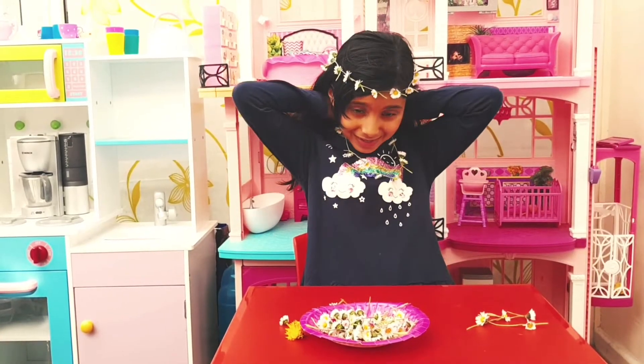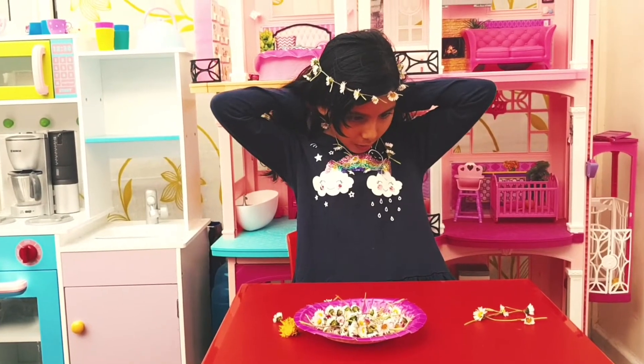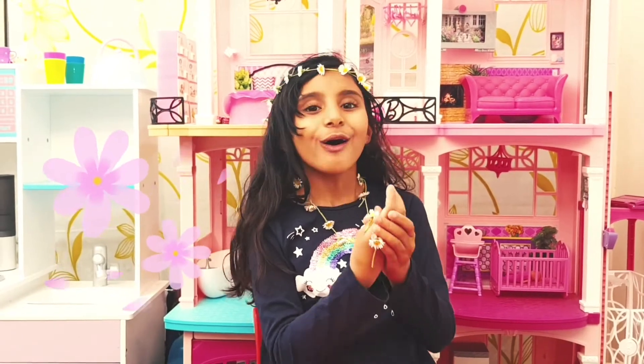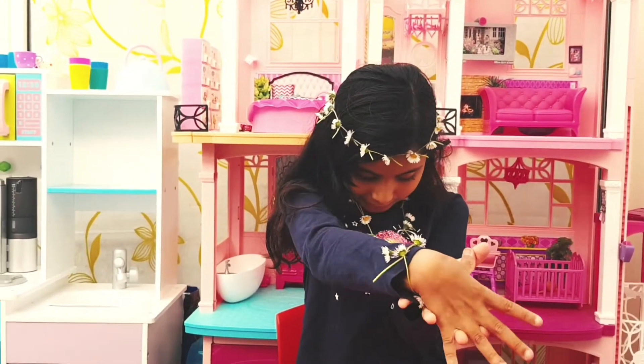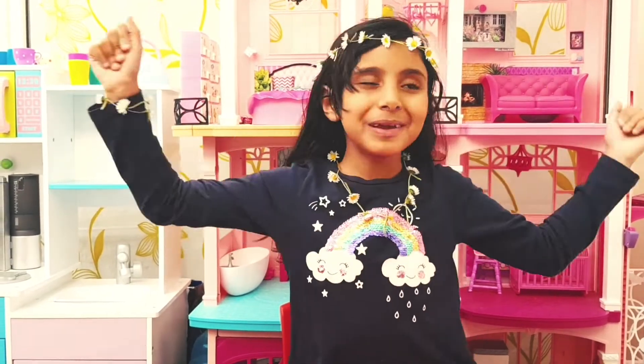Let's put it on. Now I'm going to put my bracelet on. Okay, so I got all my flower chains on — I got my headbands, my bracelets and my necklace. And comment down below, don't I look so beautiful?